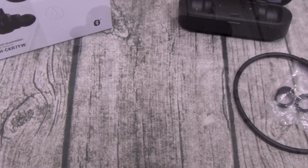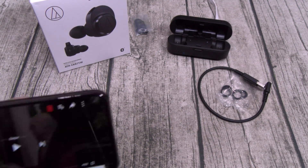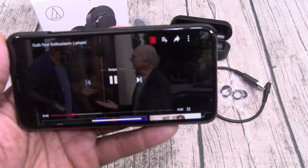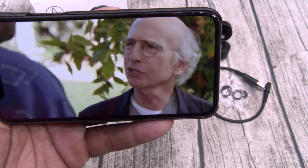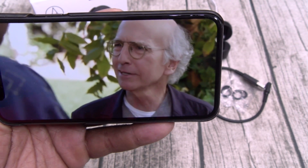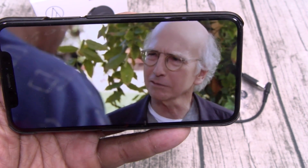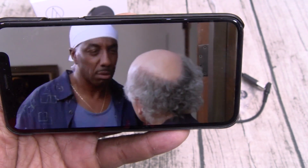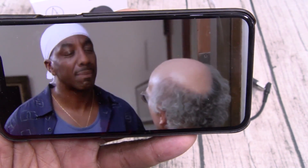Now let's check lag latency. What I mean by that is, when you're watching a video, is there any delay from the person's lips to what you hear? I'm going to take one earbud out and put it right next to my mic. Playing a Larry David clip — there's almost a full second delay on this one. I hope y'all can hear this. That's almost a full second delay.